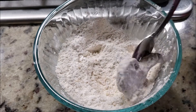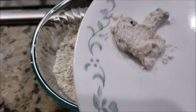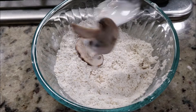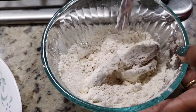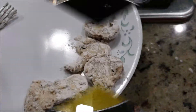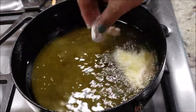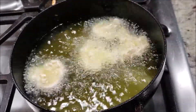Coat the mushrooms well with the dry flour and simply take them out and set them aside. Follow the same process for all the mushrooms. You can get all these sliced mushrooms ready like this, or just fry them as you have each batch ready.